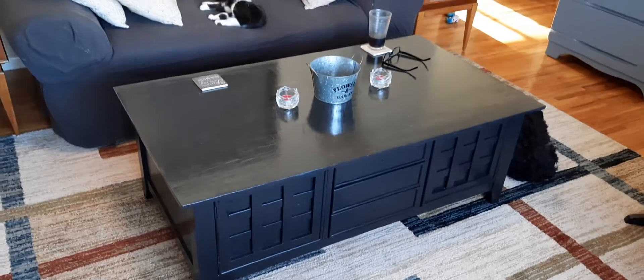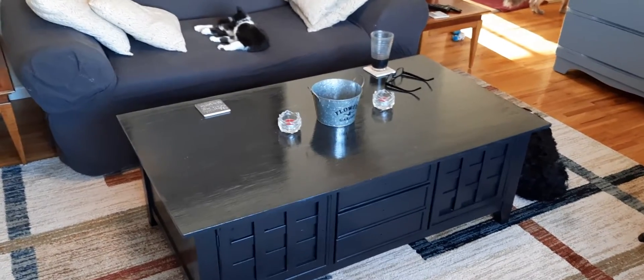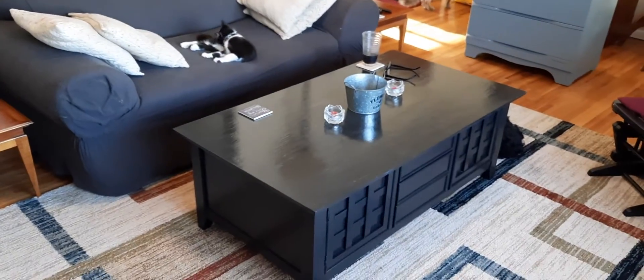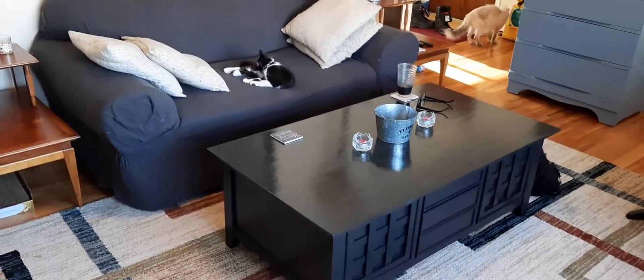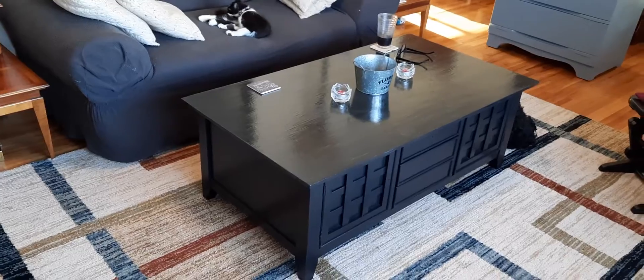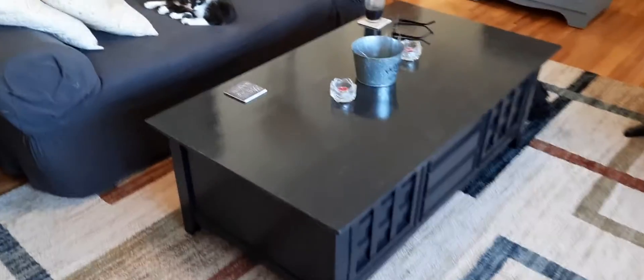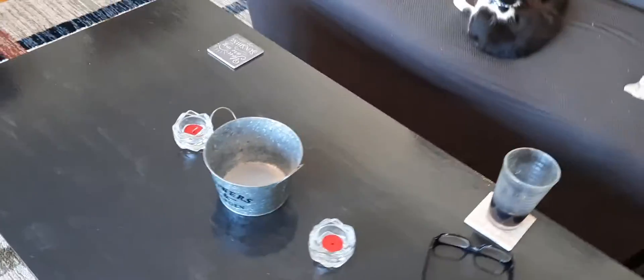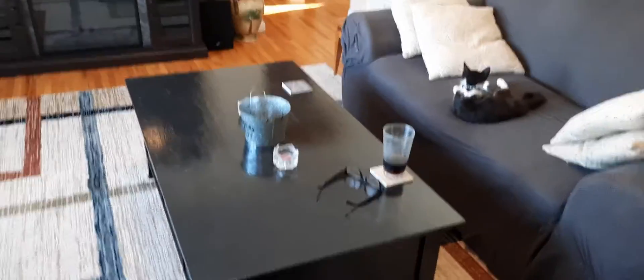I'm going to put some flowers in the tin thing, and now I'm going to change my loveseat cover to probably a red so that it stands out more. Some red or some other color, because now it looks like I need a splash of color.